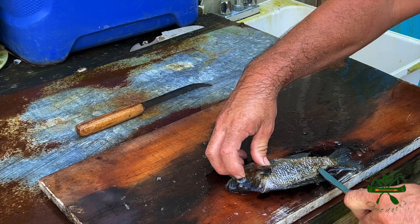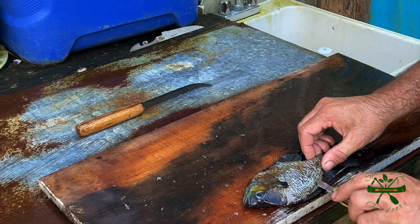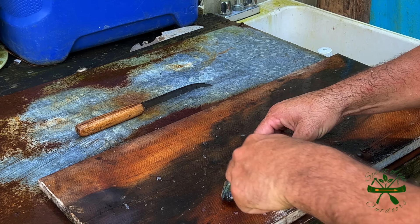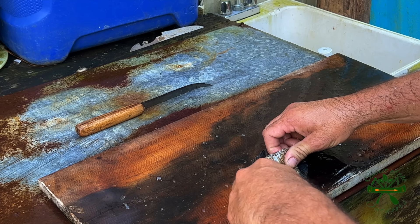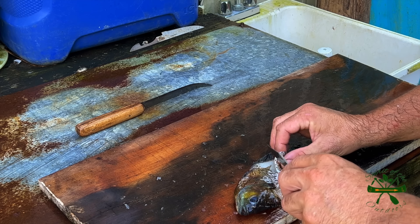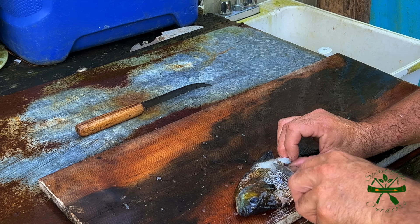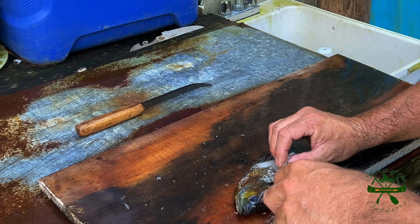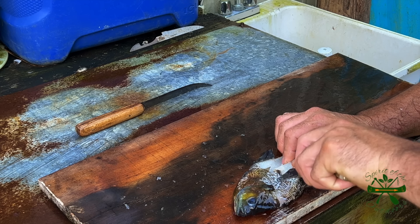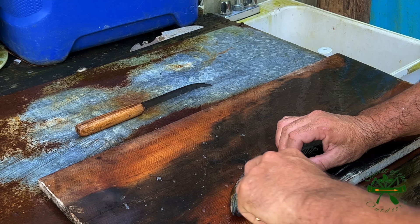What I'm doing here — let me adjust the camera — I'm taking it and cutting in on both sides right here a little bit, getting under that fin there. Then I turn him around and I'm just cutting. I'm doing it this way for a purpose, and I'll explain that in a minute.